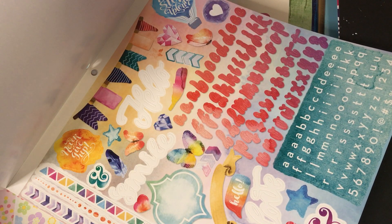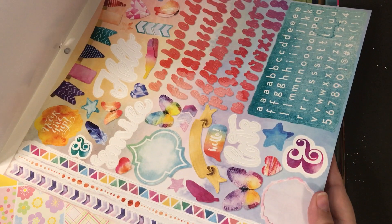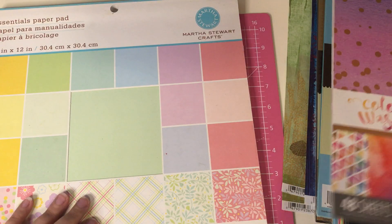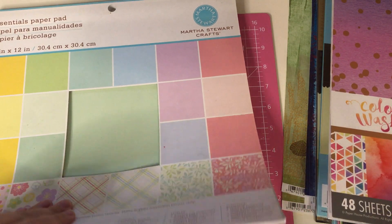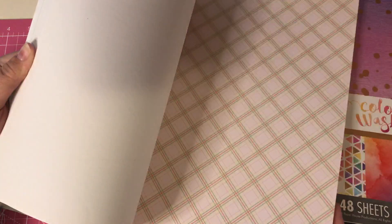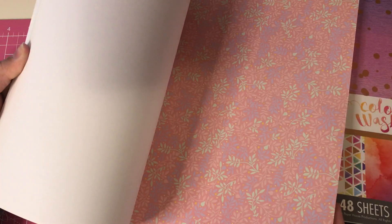And I didn't use any of the stickers on there — oh, I did use this one right here at the bottom corner. And then you've got a Martha Stewart pad which looks like it's been used but there's still a ton in here. These are like really shiny sheets, really neat, like sort of like an eggshell.